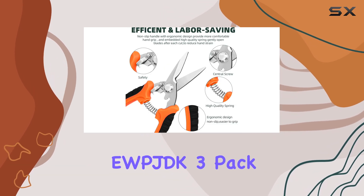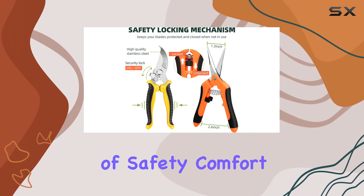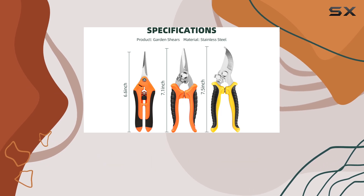Overall, the EWPJDK 3-Pack Garden Pruning Shears offer a great combination of safety, comfort, and functionality, making them a top choice for anyone looking to enhance their gardening experience.